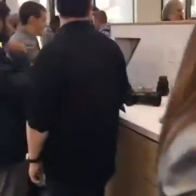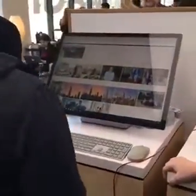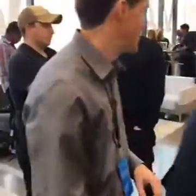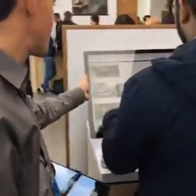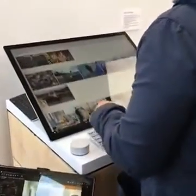Basically what this is — look over here and watch this demo that's going on. It's an all-in-one computer, sort of like an iMac, which I can't say too loudly here at a Microsoft event. It has a 28-inch screen and you can tilt it down so it goes at this drafting table angle.